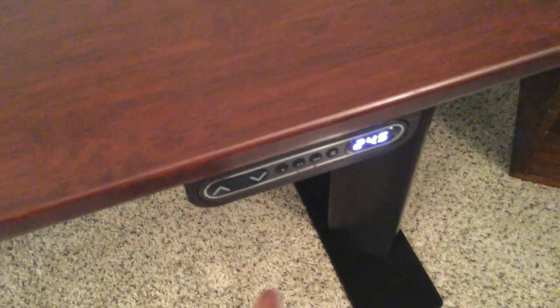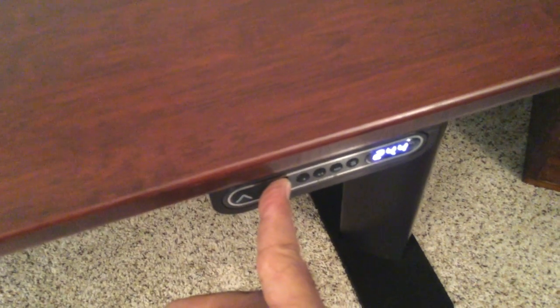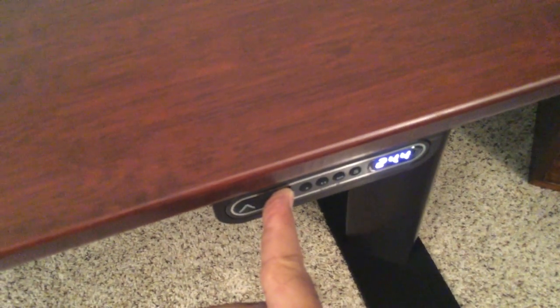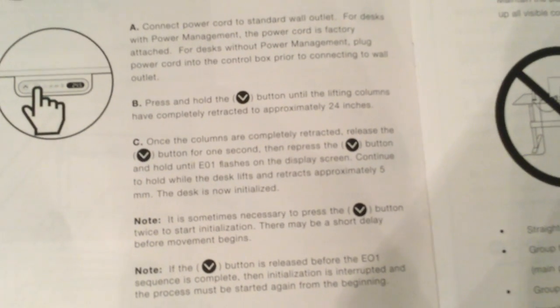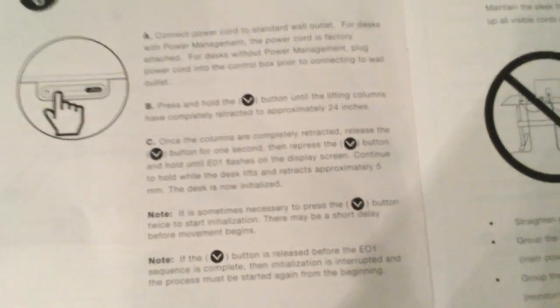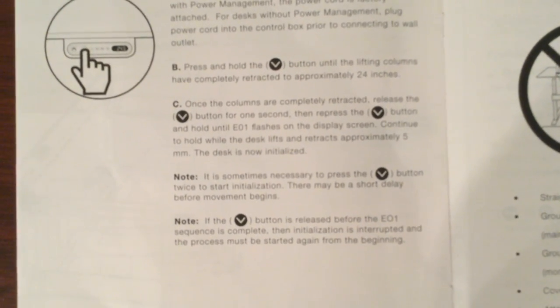Press that until it retracts — you can feel it — then let go for a second and then press. And there's the E01. Now let me try to remember: it's until E01 flashes, continue to hold while the desk lifts and retracts approximately five millimeters, and the desk is now initialized. Sometimes it's necessary to press that again. I think I've got it done. Let's test this thing.